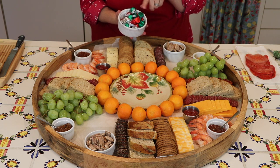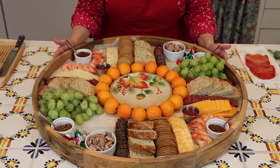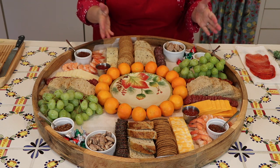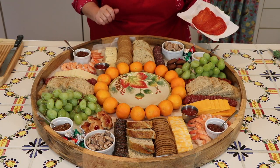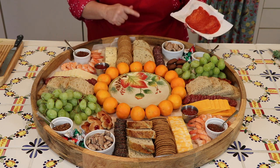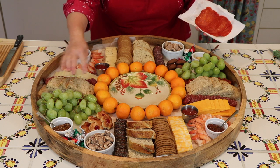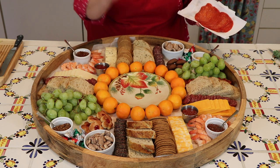Now we're getting ready to add a few sweet treats. Since this is for Christmas time, I'm adding some Hershey's Kisses in red, green, and silver wrapping. Then I'm adding a few cookies — you can use home-baked or store-bought. I've got the sweet treats on either side and the platter is pretty well packed at this point, so I don't think I'll be tucking in any pepperoni slices as I originally thought.